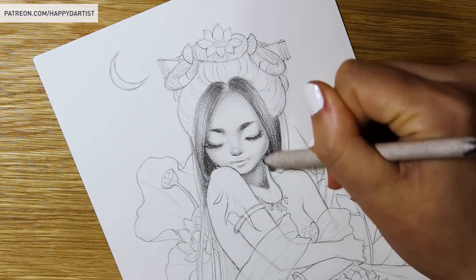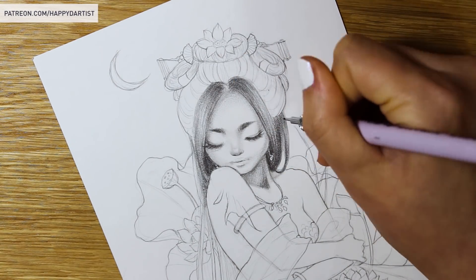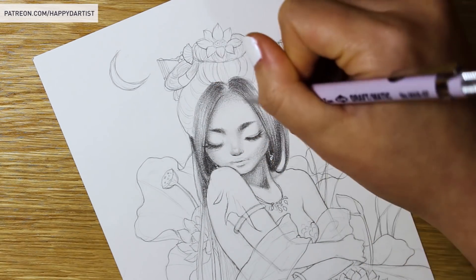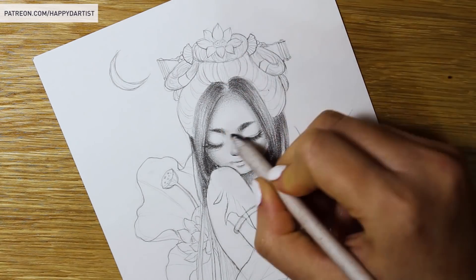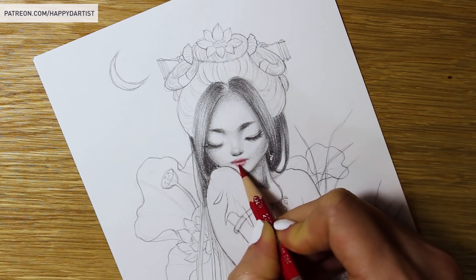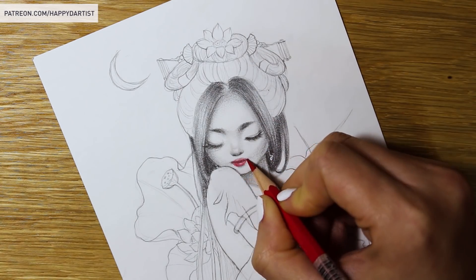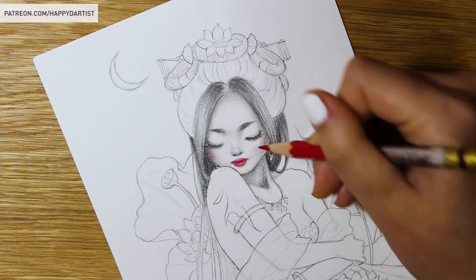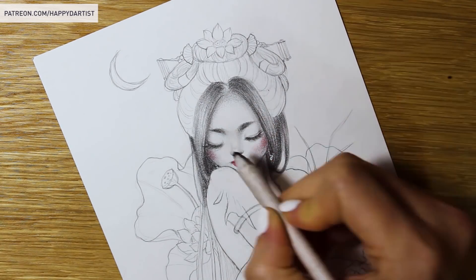I've really been trying to upload every week, but the holiday orders have kept me super busy, so I apologize for not having a video out in the last two weeks. This little drawing measures only five by seven inches, but it still took me a pretty long time to complete — about two hours more than I had originally predicted.